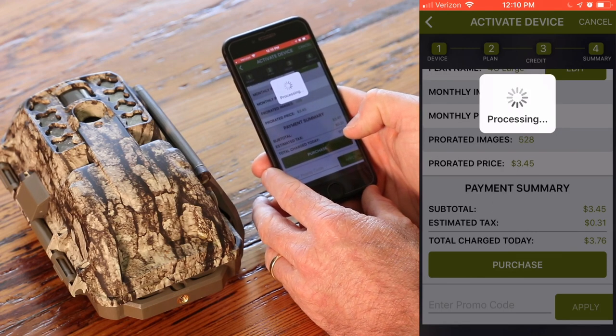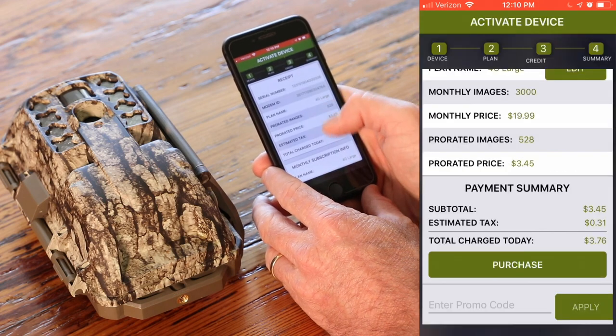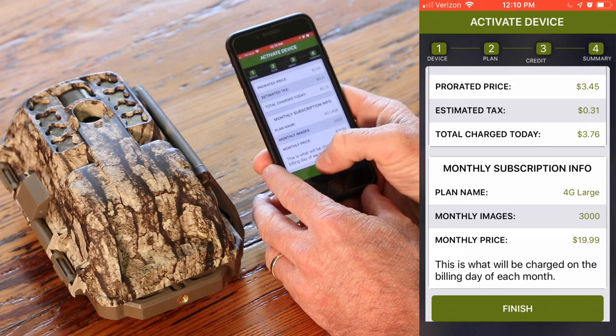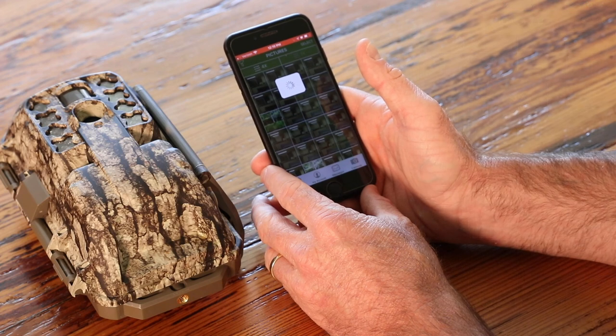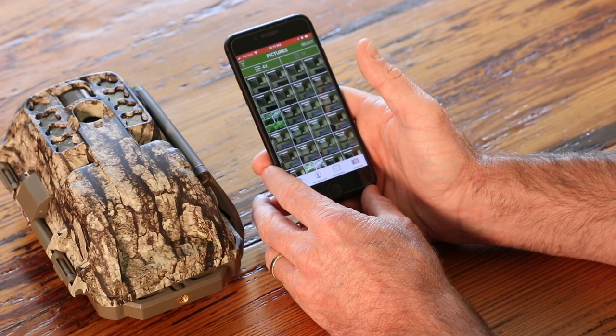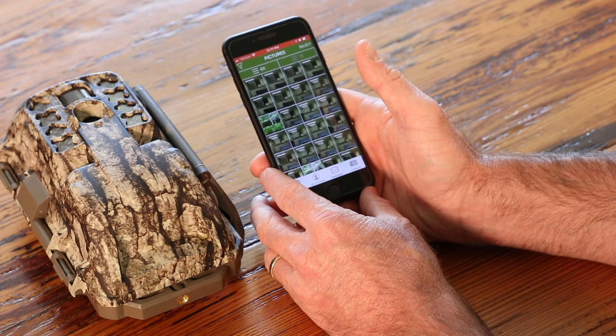We're going to let that process. Everything was good, we're going to hit OK. You've got one more button to press down here at the very bottom — after all that, hit Finish. And there we go. We have now activated our new XV7000i camera. We're going to test it out and then get it out in the woods and start getting pictures on our cell phone. We'll see you next time.